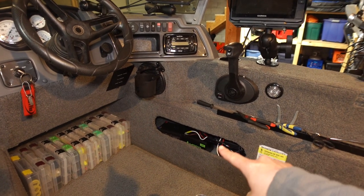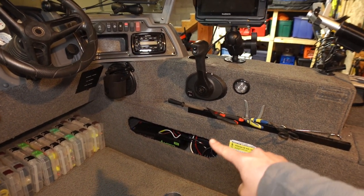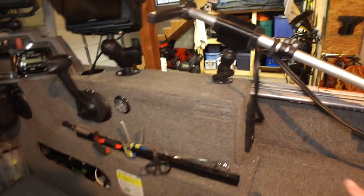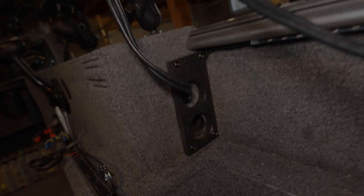Those wires go down into that compartment, connect to the black box, and the transducer comes up through here and then out that rod holder hole right there.